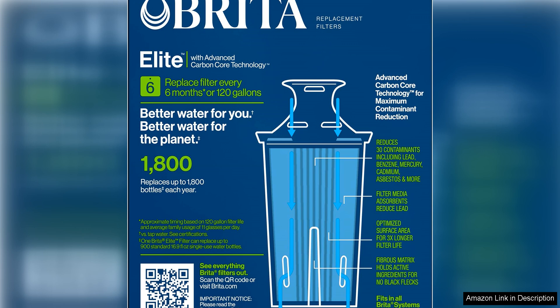In conclusion, the Brita Elite water filter replacements for pitchers and dispensers are a reliable and cost-effective solution for improving the quality of your drinking water. With their impressive contaminant removal capabilities, easy installation, and long-lasting lifespan, these filters provide an excellent value for anyone looking to enjoy clean, great-tasting water at home.